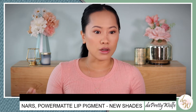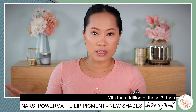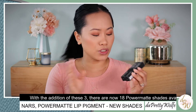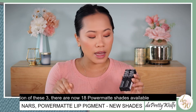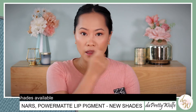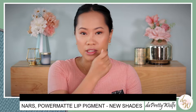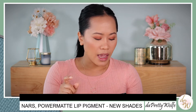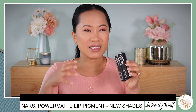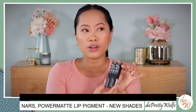I already have a video of other shades so I'm going to put a link down below if you want to see more shades from this collection. My main advice when you're trying to apply this: do not put too much, because if you layer a lot it's going to dry on your lips. One layer is enough. Also make sure that you shake it properly because it is quite liquidy and it settles.